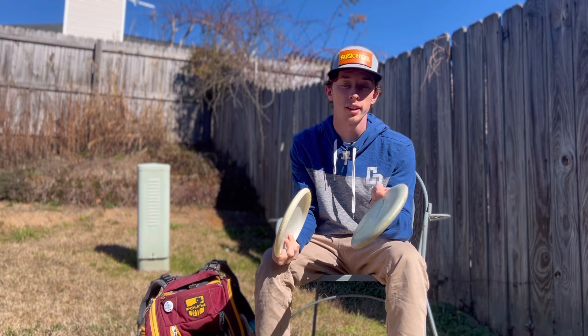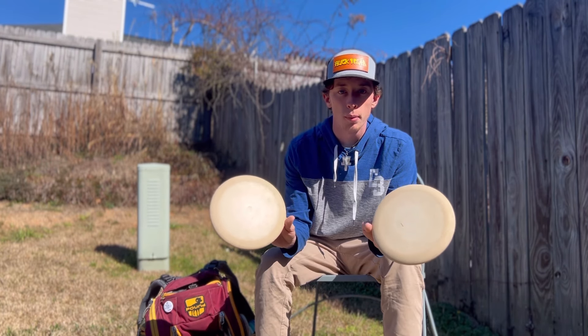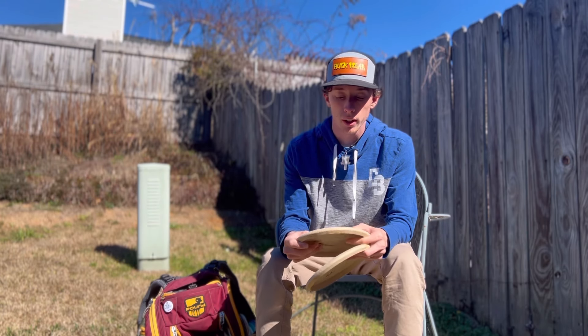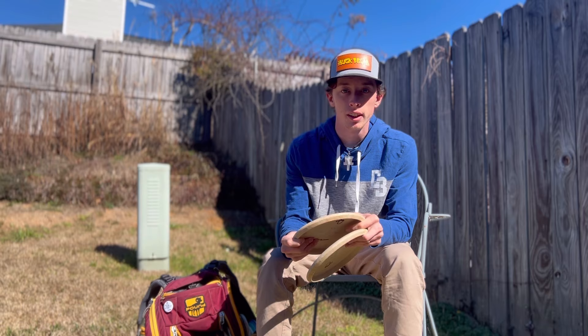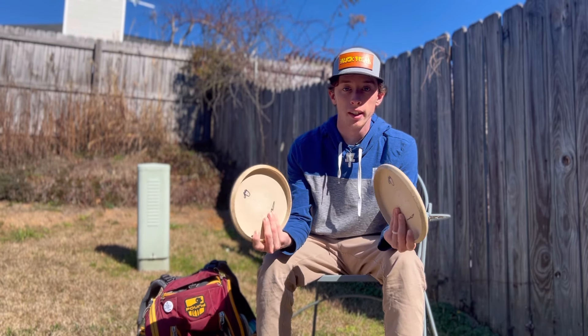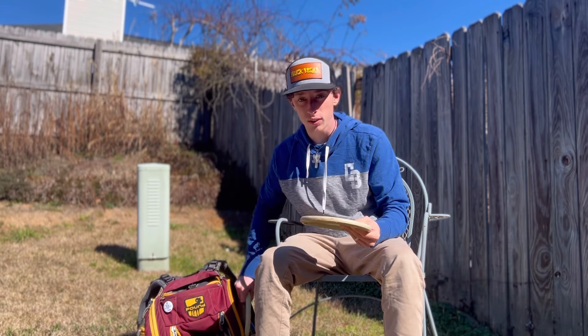Next up are the coffee blend Warlocks — these are what I putt with. I don't throw these at all. They're kind of firm, not too firm, but very consistent feeling in my hand. Not very flexy, good grip on them, and they smell amazing, so that's a plus.